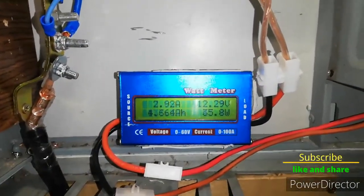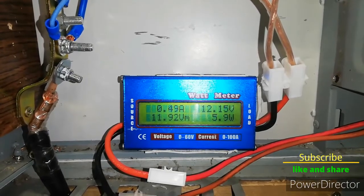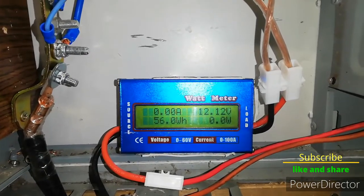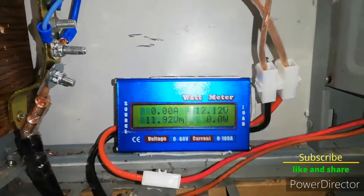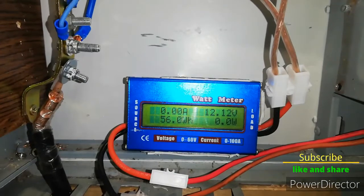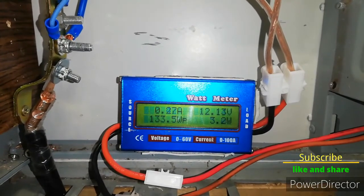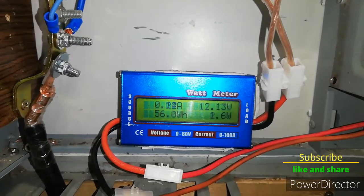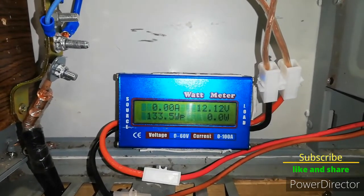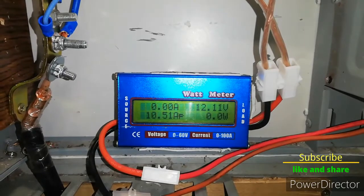Maybe I will just discharge the battery and then let the turbine recharge it. It's already evening and the turbine is charging batteries quite constantly at up to 60 watts. We have to leave these lights on all night so in case there are stronger winds over 100 watts, the batteries are not getting damaged — because I don't want to short out the turbine. We'll see tomorrow what's going to happen.